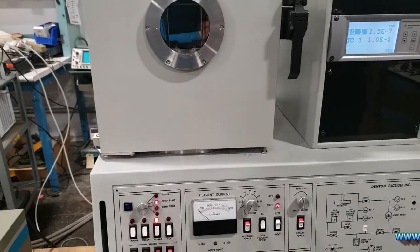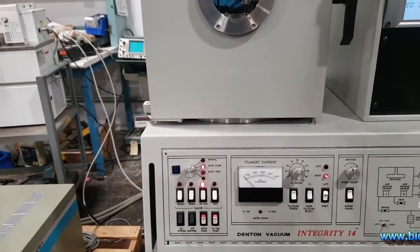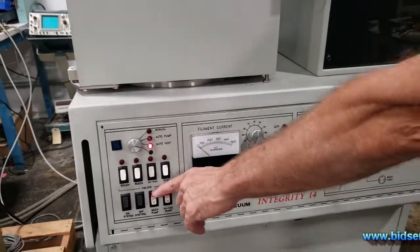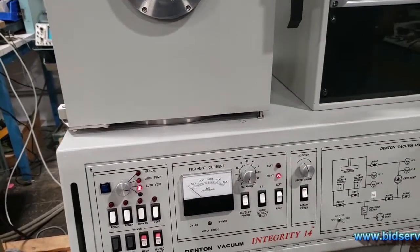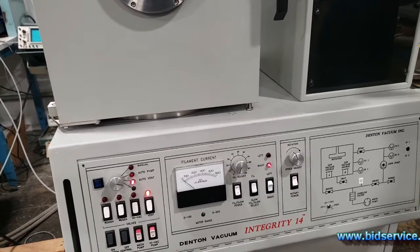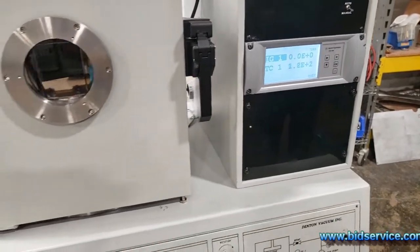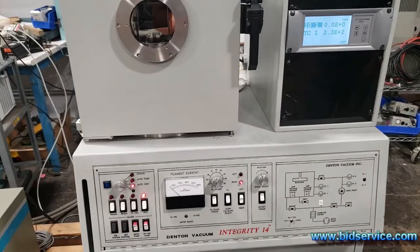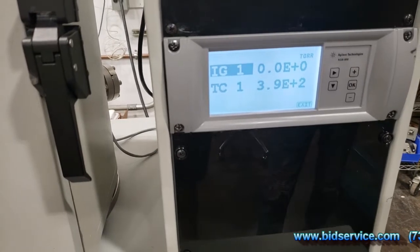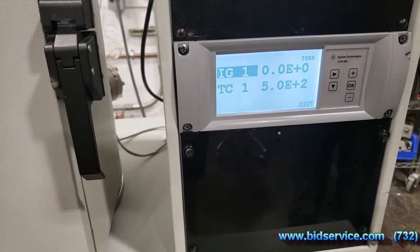Once you're done with your deposition, shut your rotation off and shut the power off. We'll do an auto vent — it'll close the high-vac valve and open the vent valve automatically. You'll see the ionization gauge one shuts off, and TC1 monitors the pressure inside the chamber. I don't have nitrogen hooked up, so it'll take a little longer — it's just pulling in atmosphere through the open vent port.